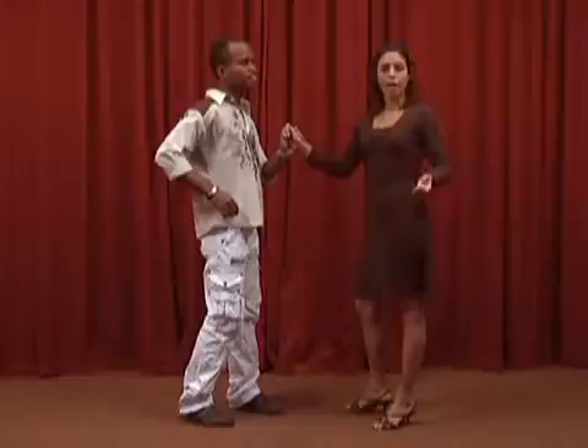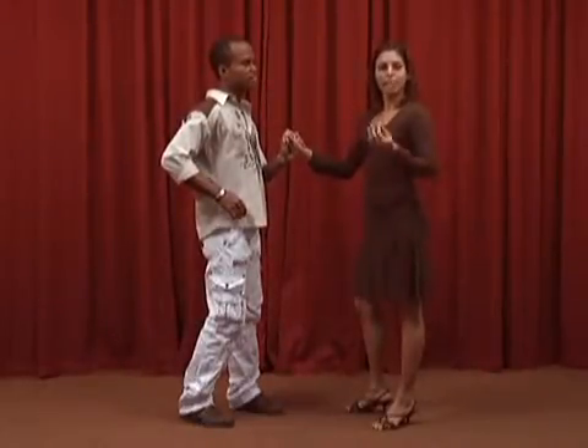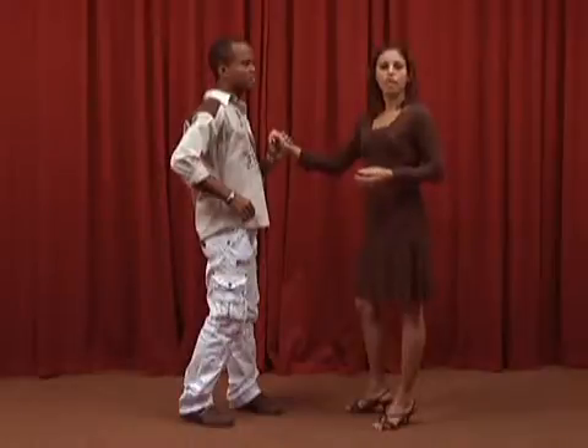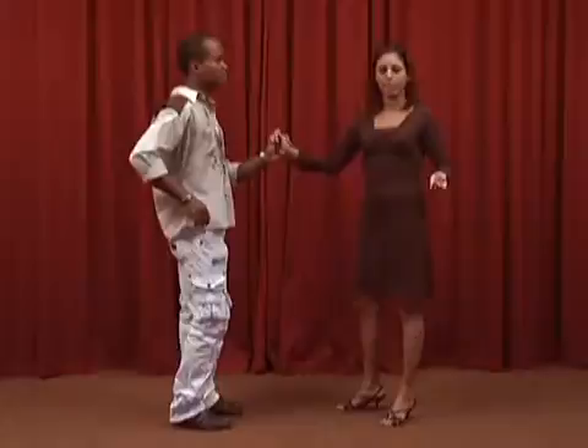As you can observe, the arms are maintained in the social cerrada position until beat 7, when the girl removes her left hand from the boy's right shoulder in order to begin the basic step in the social abierta position.